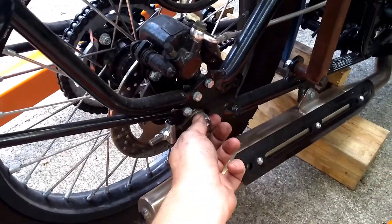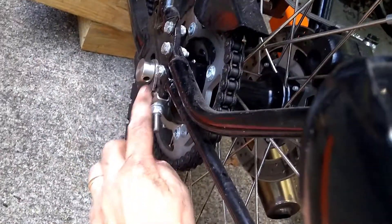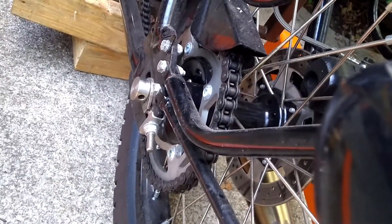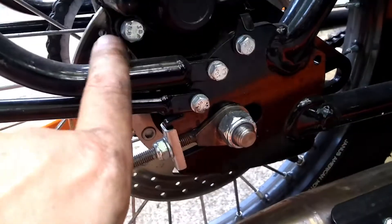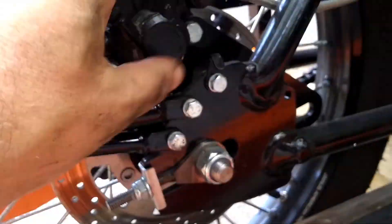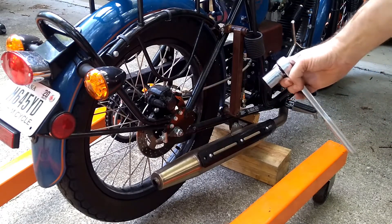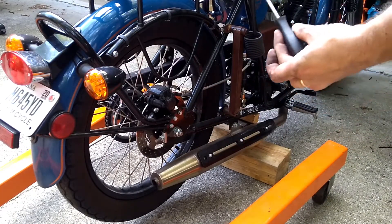At this point really the only thing holding this on is our axle shaft, which is right here, held on by this nut. On the other side it's just a round head with a hole through it — we can push an awl or small screwdriver through there to keep it from turning. Our brake caliper is mounted by two bolts here, so we'll remove both of those and swing it out of the way, and then obviously remove the chain on the other side. The axle nut is 22 millimeter and I'm just going to use a screwdriver for the backside.